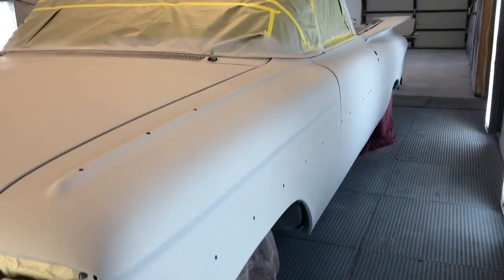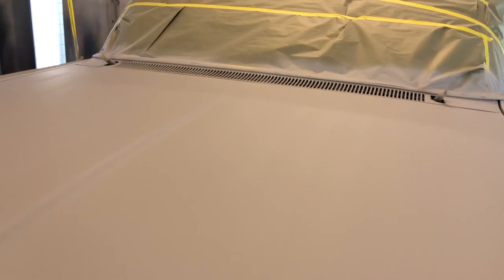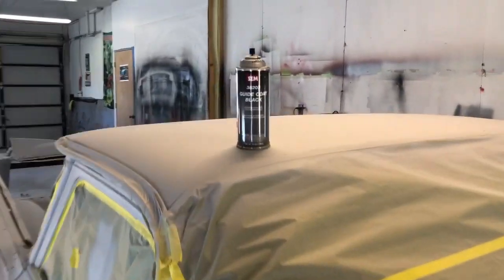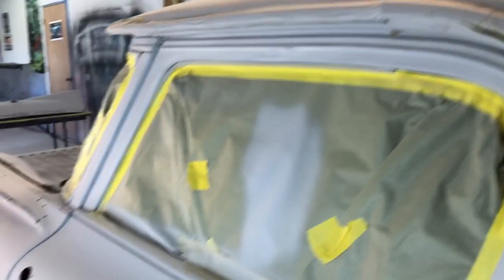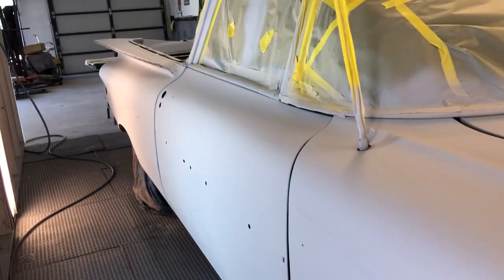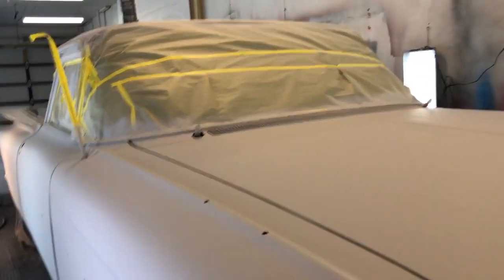So I'm going to spray some more guide coat on it and pull it out of the booth here in a bit. This is the guide coat that I'm going to use. Then I'll block sand it again, just to make sure I haven't missed anything and try to make sure I get all of the imperfections picked out of it.